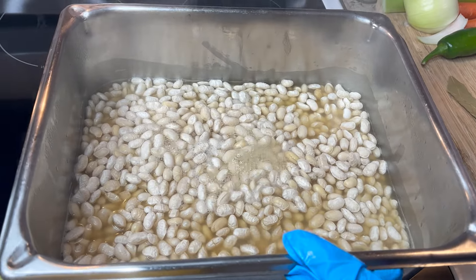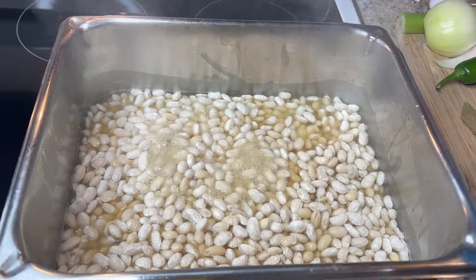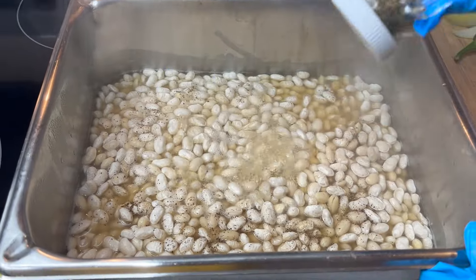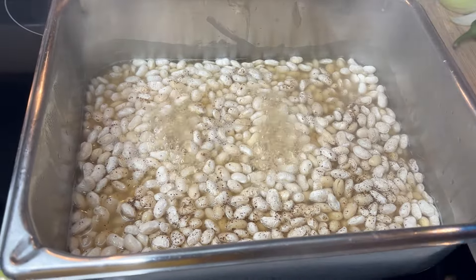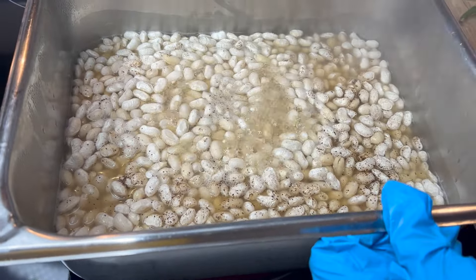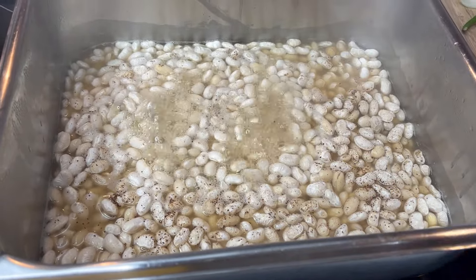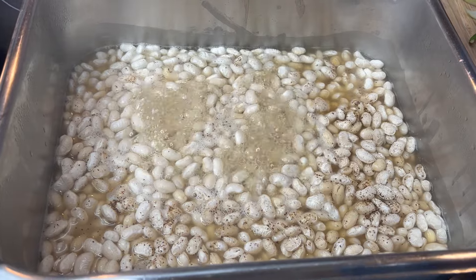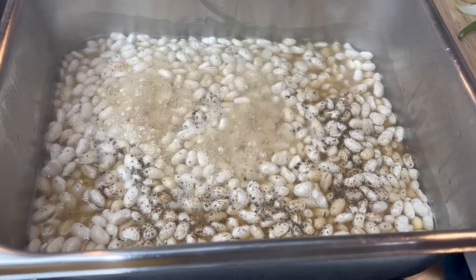My beans have been cooking about 15 minutes — I just wanted to get them a good start. I'm going to sprinkle some pepper across them. They'll be seasoned two to three times as they cook, since it's going to take about two to three hours. Pinto beans take at least four hours, but navy beans have a little less time. Navy beans make the best soup. I'm adding a little salt, some basil just for taste, and a bay leaf.